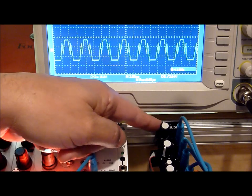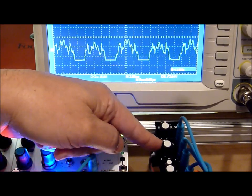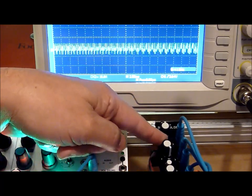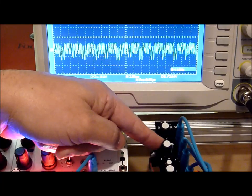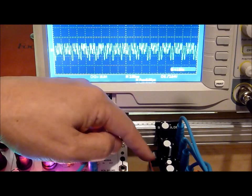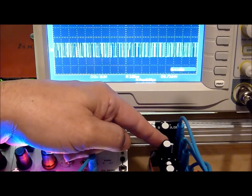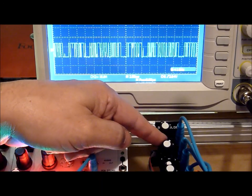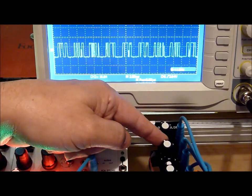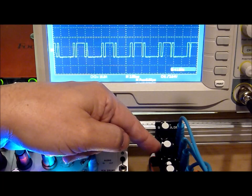So we can hear that come in. That's full ring mod. Let's try it with the hard — maybe we should call that crunchy instead of hard. You're able to add in a little bit of dirt.